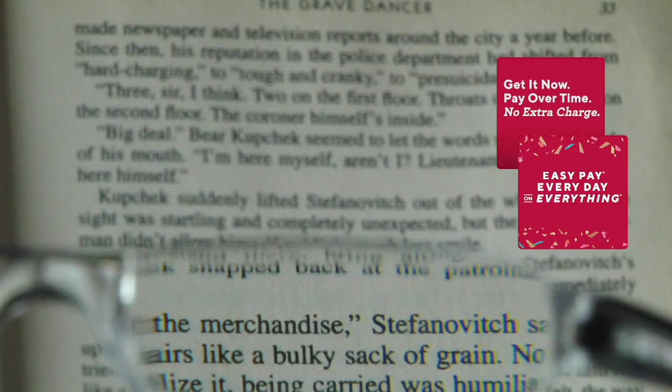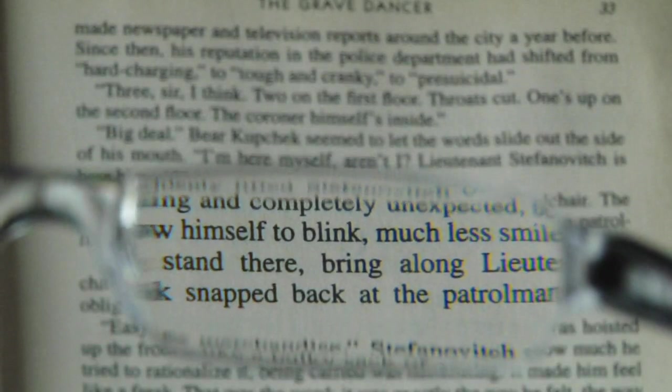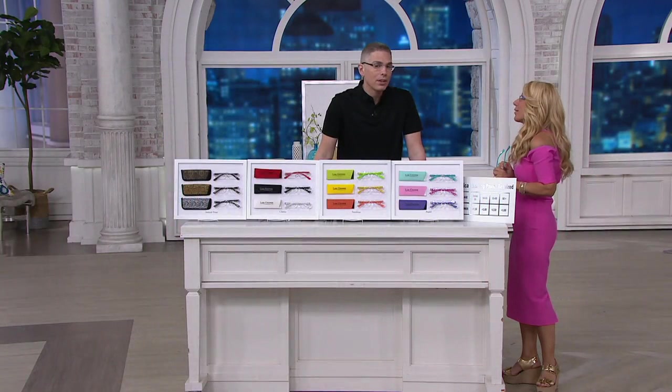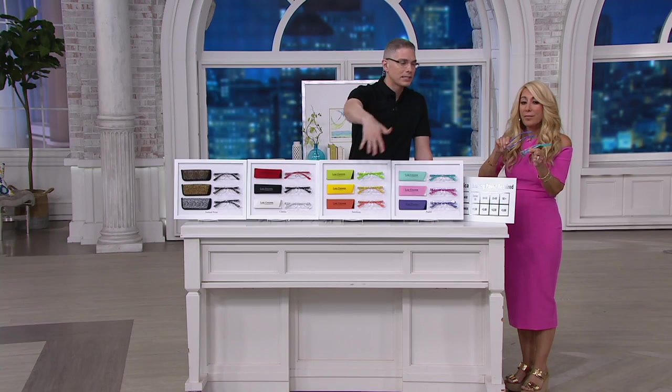You're getting it all — everything that you would need. Look at the magnification — see how small that print is? You can't even read it. But with the glasses you can see everything. We've got 700 people on the lines right now. Over 3,000 spoken for. If you want the pastel, sunshine, or classic, or if you want multiples, they are going very quickly. If you want the 3.0 magnification, there are fewer than 300 left in the classic, pastel, and sunshine.